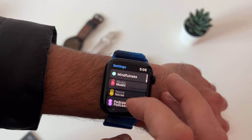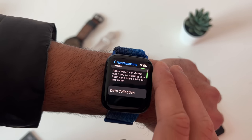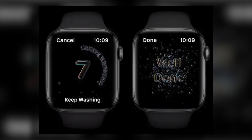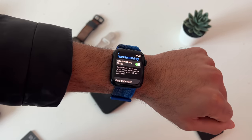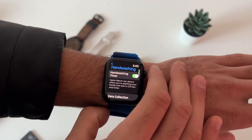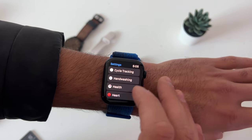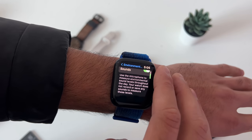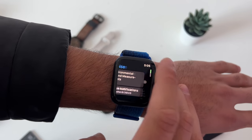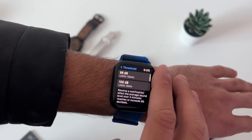For hidden features in settings: scroll down to the hand washing section and enable it — the Apple Watch is smart enough to detect when you're washing your hands and will automatically start a 20-second timer, the recommended time to kill harmful bacteria. It'll send a push notification when you're done or let you know if you were short. In the noise section, you can enable constant monitoring of decibel levels around you, and it will notify you if you've been exposed to harmful levels known to cause hearing damage.